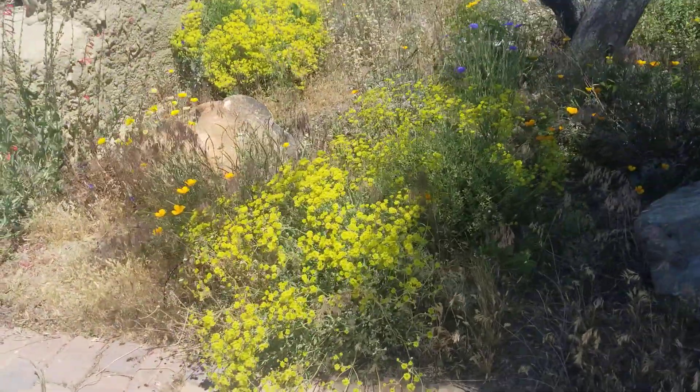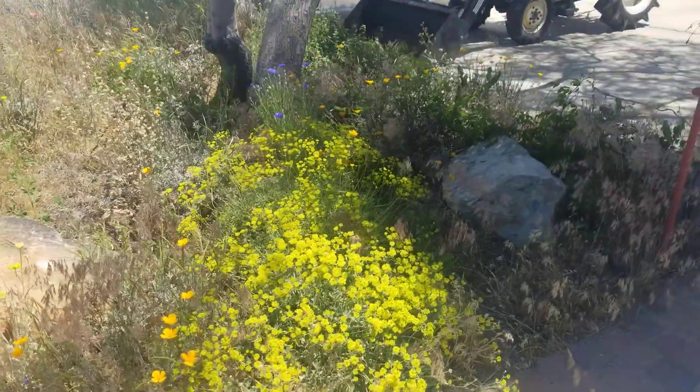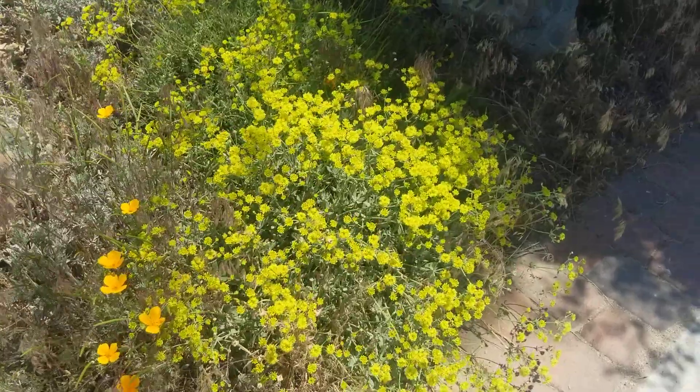This pretty little yellow flower is Sulfur buckwheat, Eriogonum umbellatum.